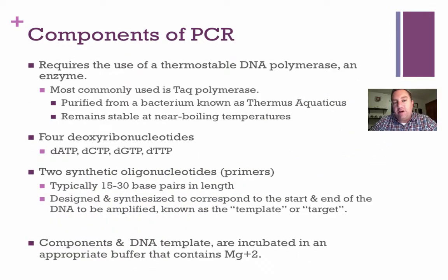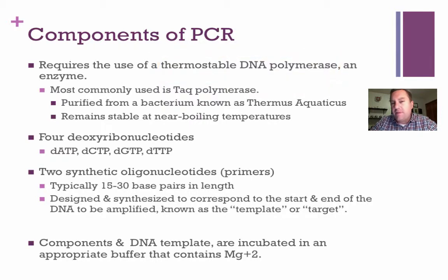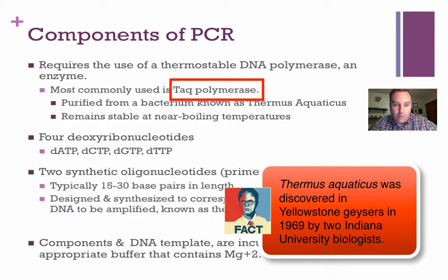The components of PCR — these are the things that you need to make it go. First of all, you need a thermostable DNA polymerase. Thermostable means it needs to be able to survive and do its job at a very high temperature. The most common of these is Taq polymerase, which comes from a hot spring bacteria named Thermus aquaticus, and it can remain stable near boiling temperatures, specifically right around 70 degrees Celsius.